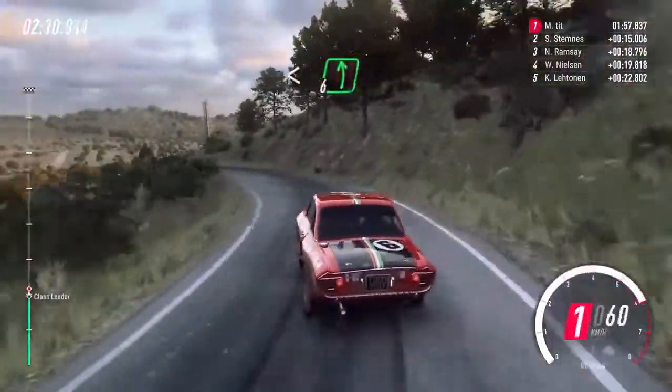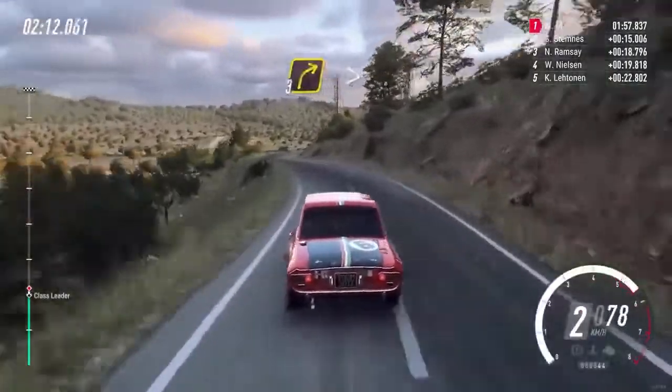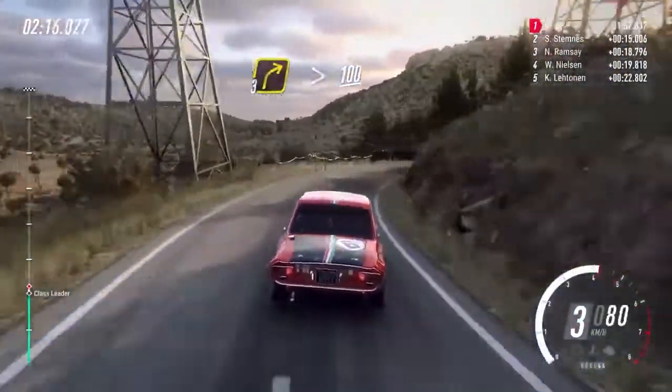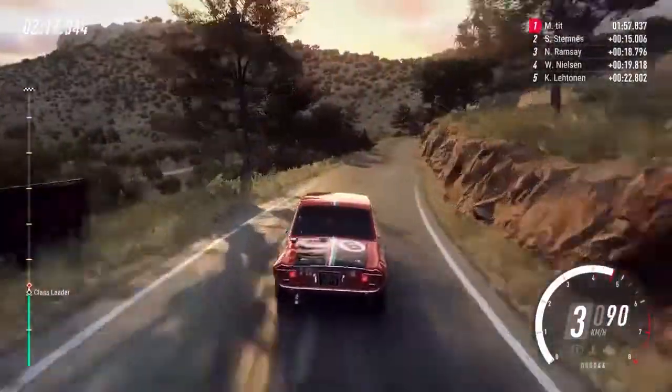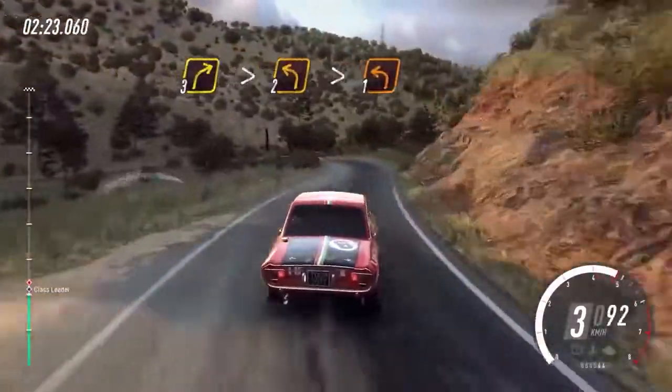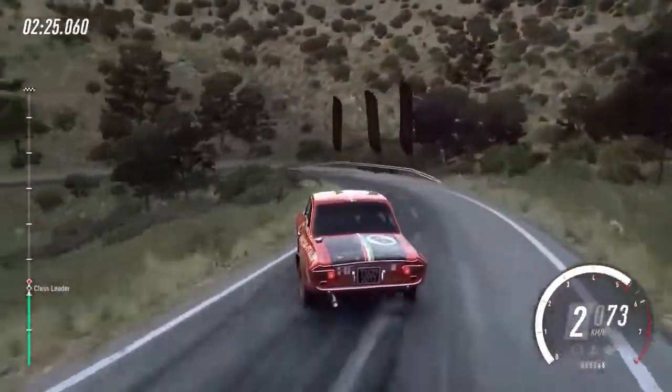Opens 6. Into 3 right very long, tightens 100. 3 right, 3 right tightens, into 2 left long, tightens 1, 30.